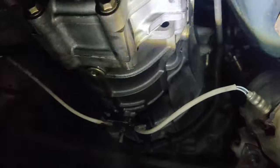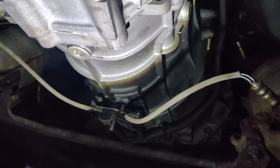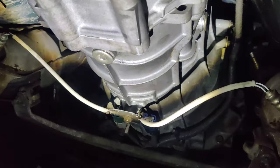The car is now on. You just want to check for leaks. It doesn't look like there's anything leaking, which is good.